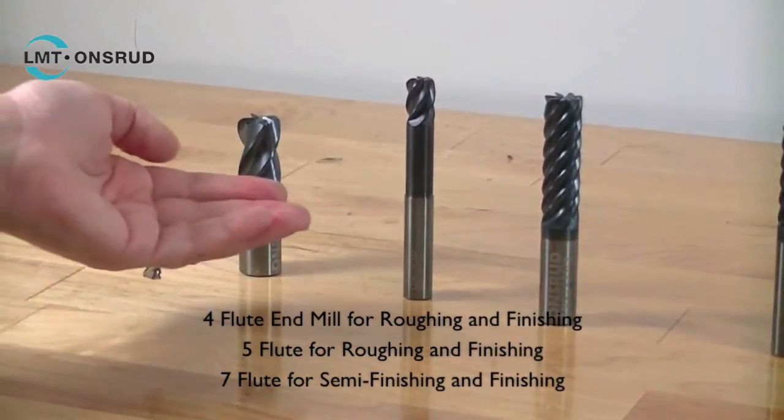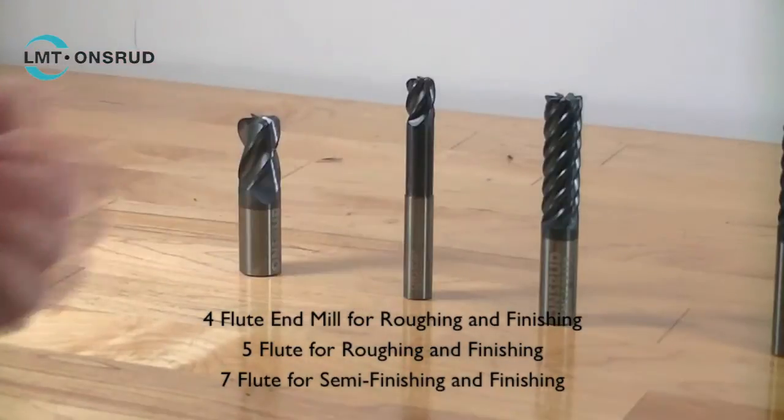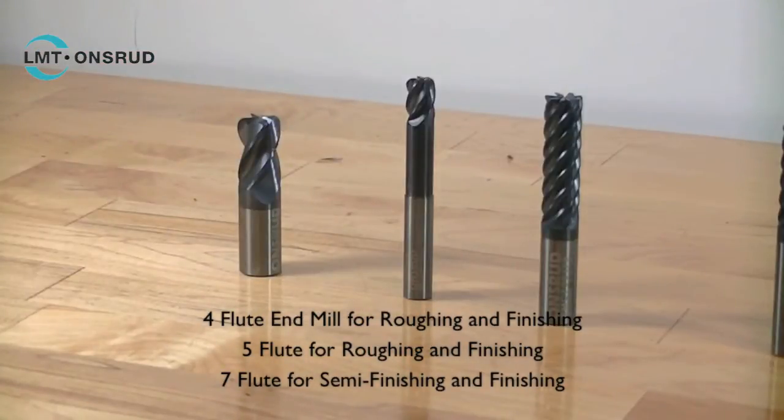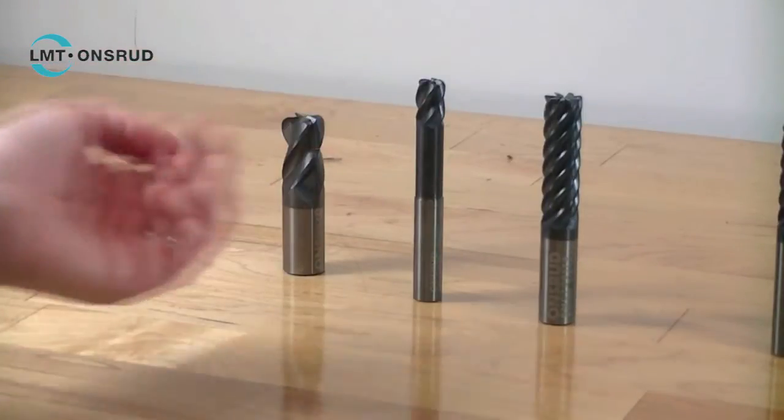The 4 flute and 5 flute endmills are used for roughing and finishing. The 7 flute endmill is used for semi-finishing and finishing. LMT Arde's endmills are offered from square to full ball nose, with aerospace radius requirements in between. We offer at least 2 lengths of cut and 3 different neck lengths.